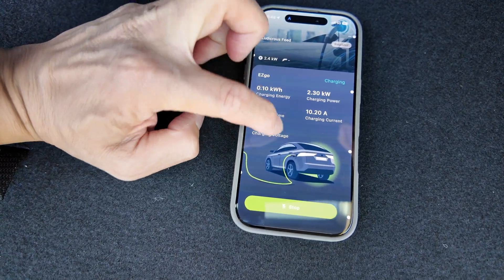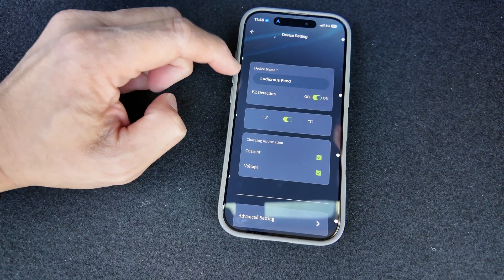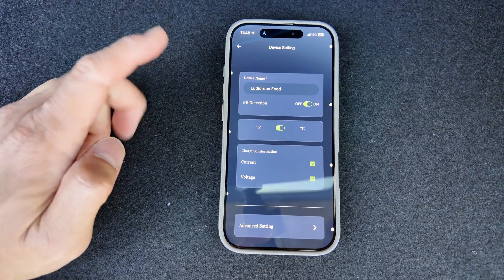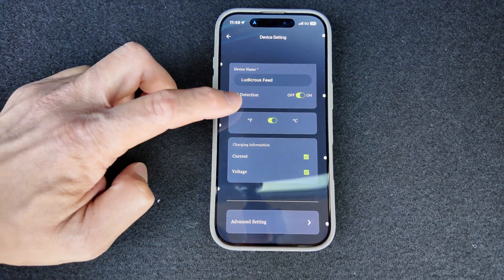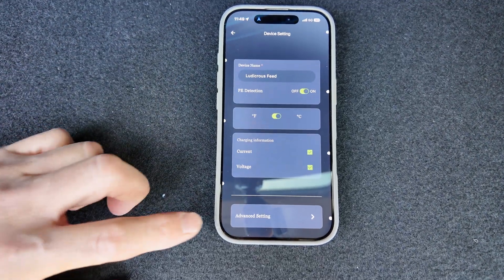You can also have a look at the settings. Under device settings, you can rename the device. PE detection — I think that stands for protective earth — make sure that's on to ensure it's not a faulty power point. You can also switch between Fahrenheit and Celsius; obviously Celsius is better for us here in Australia. And you can toggle the charging info display showing current and voltage.